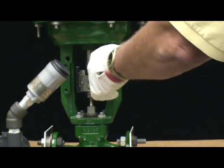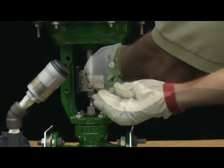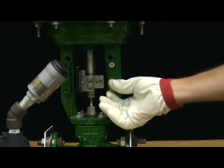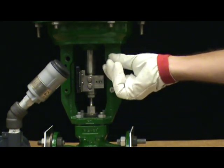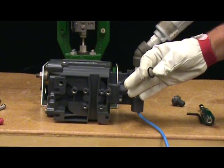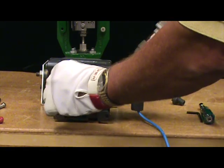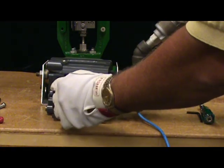Insert two hex socket cap screws in the right yoke leg, leaving generous space. Place the O-ring on the DVC 6200's pneumatic output port. A little silicone grease comes in handy to make it stick there.